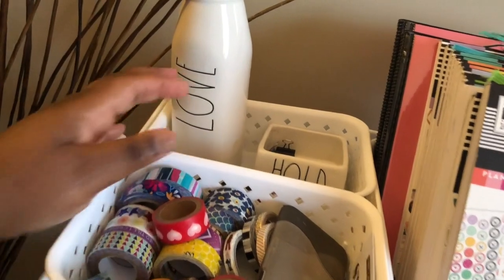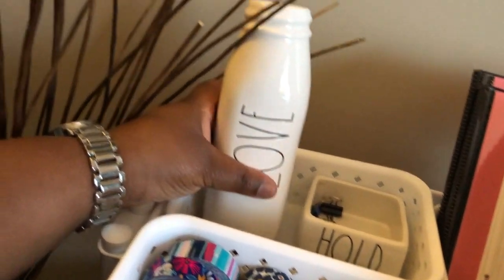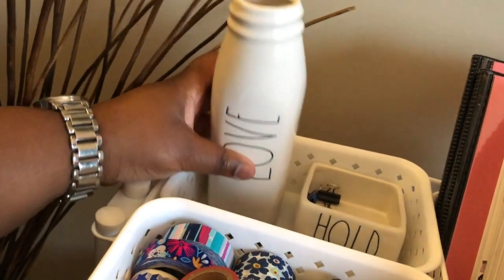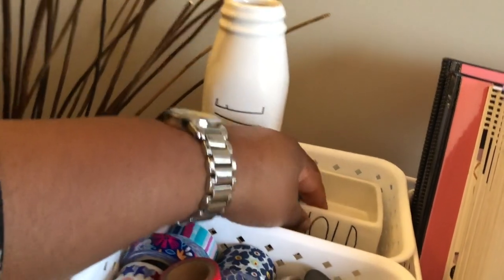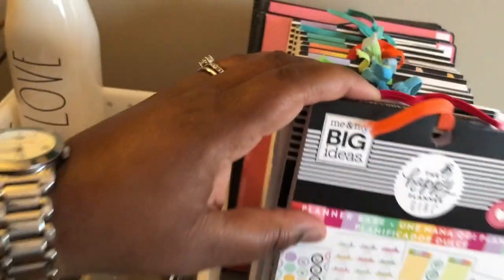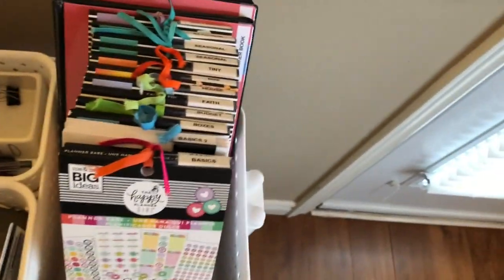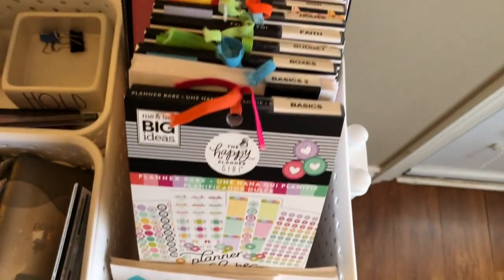Moving back here, I have a little love vase. In the summertime I like to put some fresh cut flowers in here, that's why it's there — I love having it to put flowers in. Then I have another Ray Dunn piece — this is a bowl container — and in here I hold my binder clips. And this is where I keep all of my planning stickers. I love them all; all of my planning stickers are here.